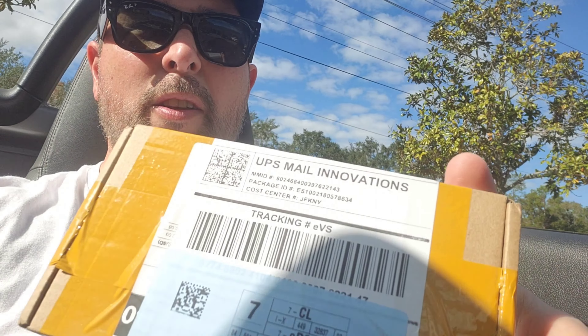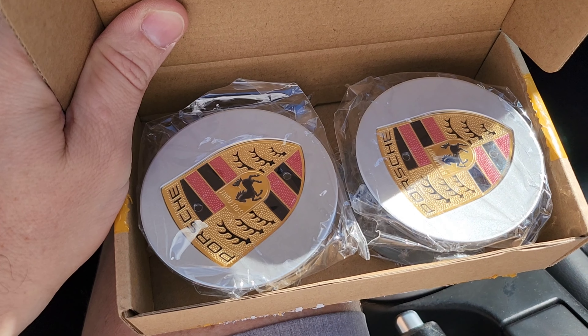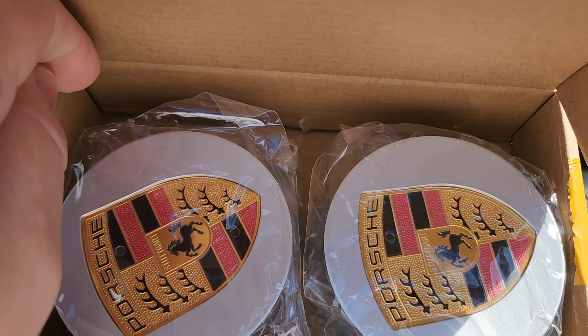I just received a package — I got this on eBay. Look at that, they look amazing! I don't know if you guys noticed, but my car doesn't have center caps with the Porsche logo crest on them. In the beginning I kind of liked it, but after a while I noticed this car really needs the real Porsche logo on the center caps. So I got them, just received them today, and I'm going to show you guys how to replace the center caps — apparently it's not that easy — and how the car looks with the new ones.